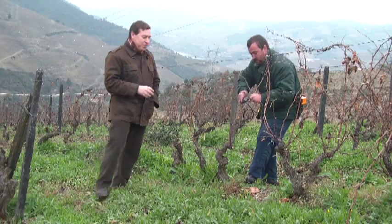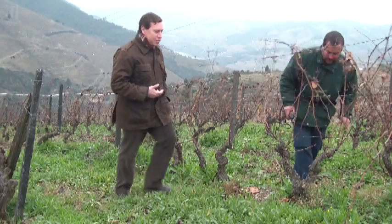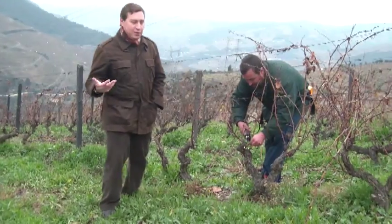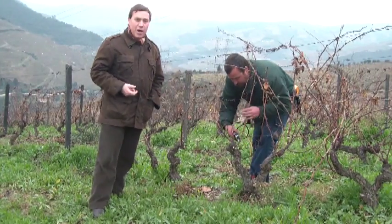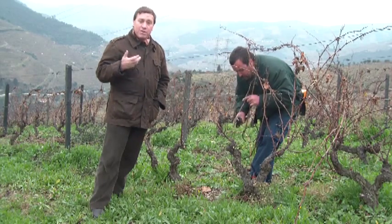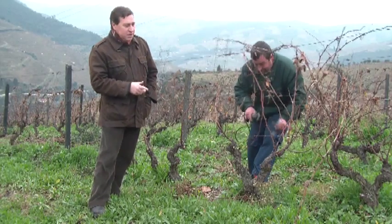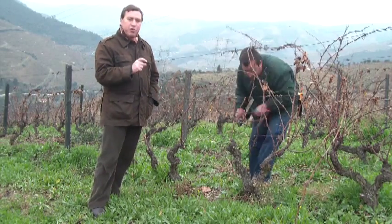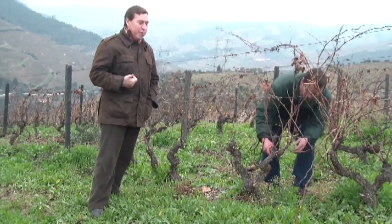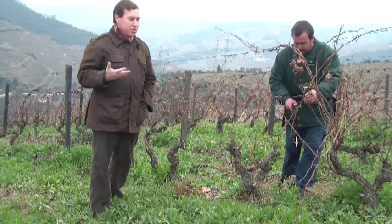It is a vine-by-vine decision, where we take into account the vigour of each vine, which is determined by a number of factors. It's determined by the previous season, and here we are having followed on from a very dry, very low vigour season. So the pruner will opt to leave a fewer number of buds in order for the next season — the vine will be able to feed all of the shoots and the production next year.